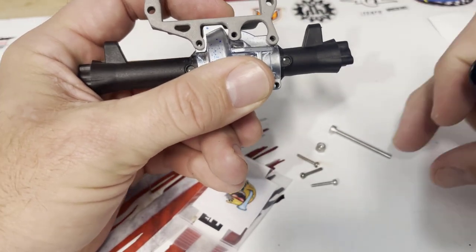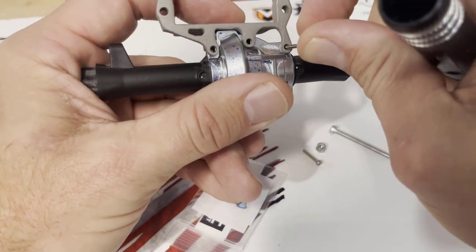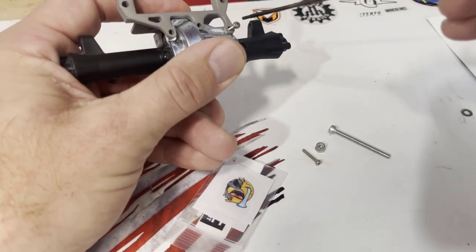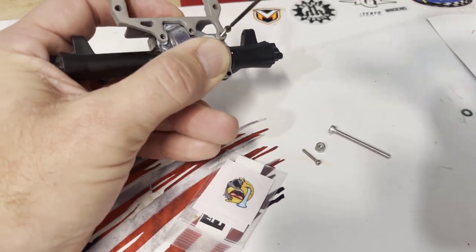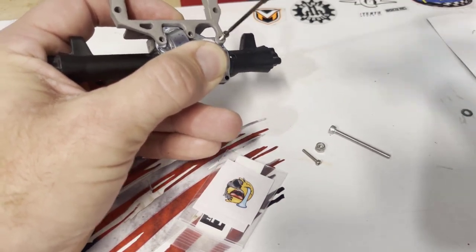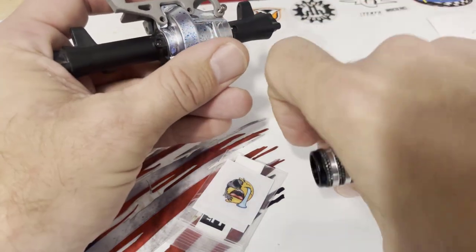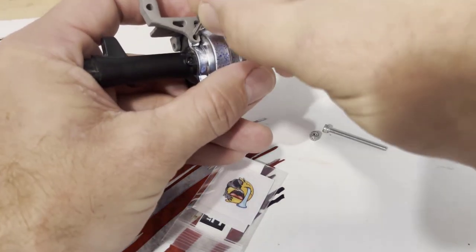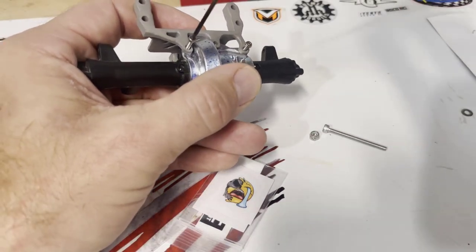One, two, three — to secure to the front of the axle. You'll want to put all three in and secure them all the way down. Put all three of the diff cover screws in and that will lock the diff cover back in place and provide some support for the servo on axle mount.